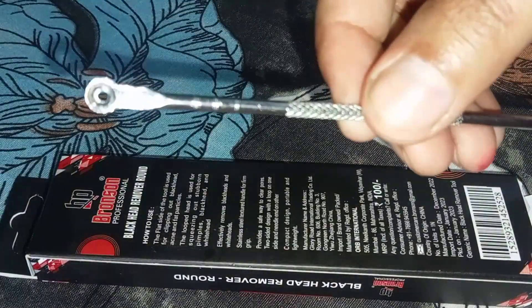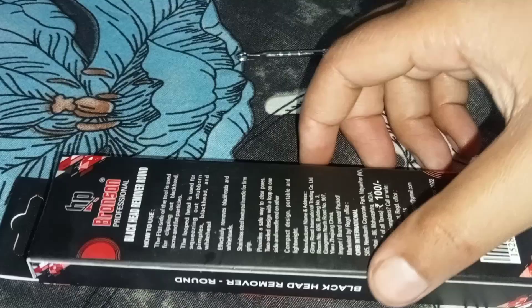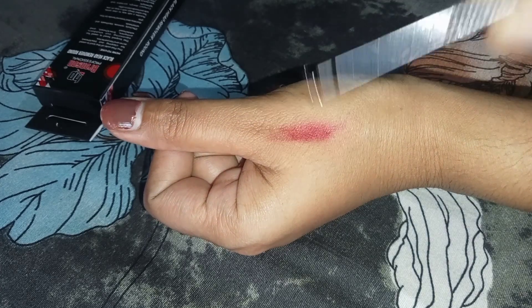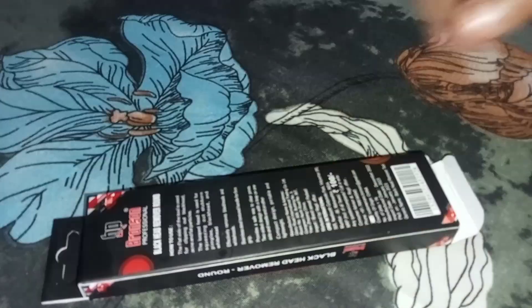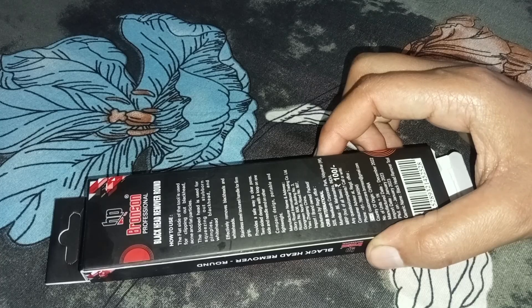You can use it to remove pimples from here. If you have a pimple, you have to plug it on there. The pimple will be removed easily. You can remove pimples, blackheads, and whiteheads with this tool.